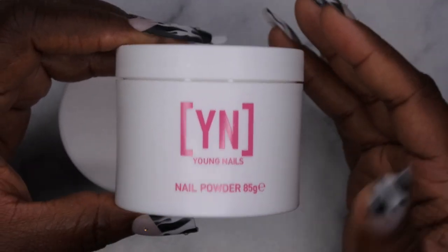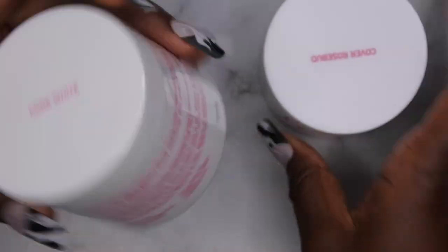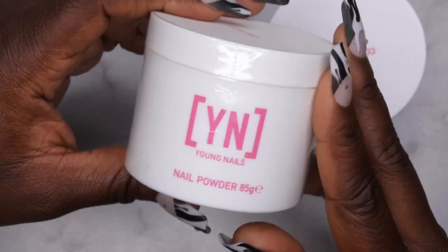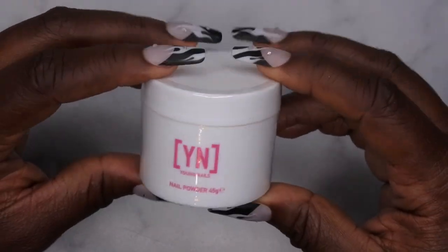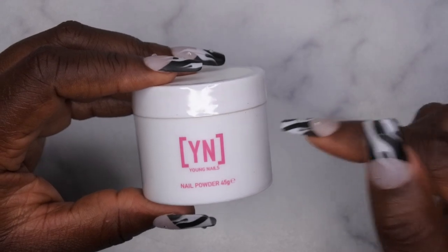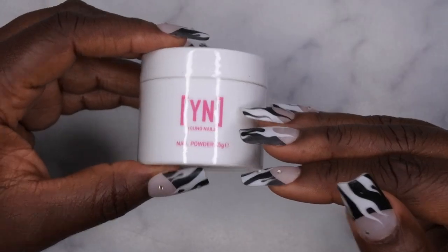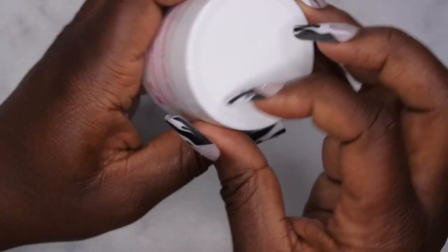I have Cover Rosebud now in my collection, which I'm super excited about. Eventually I want to get all the colors from Young Nails because I really enjoy working with their acrylic. I also got another Core White as a backup for my collection. And then I picked up an exclusive limited edition glitter acrylic — they came out with it earlier in the year, I was really sad I didn't snag it, and I was so happy to see them bring it back during this sale.